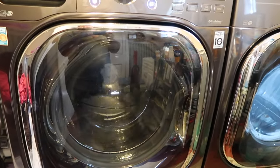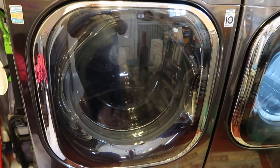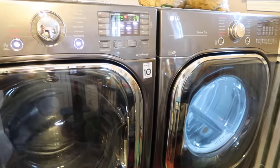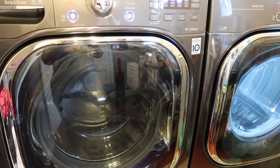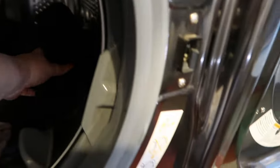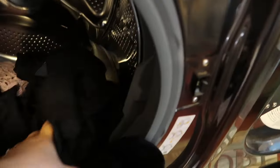Once this load finishes I'll show you when I move it over to the dryer — it does spin quite a bit and pulls out a lot of water, which reduces the amount of dry time. So the load just finished up and I'm going to take it out of the washer and put it into the dryer.